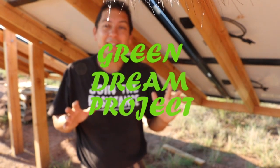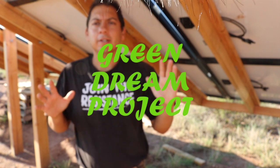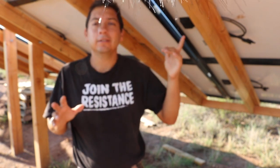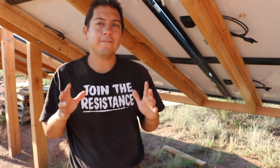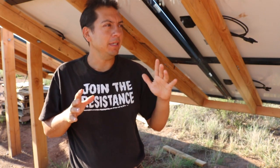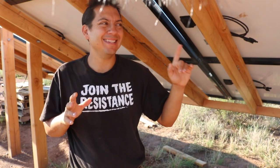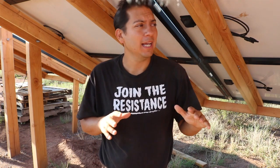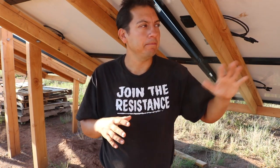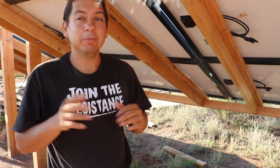Now that I got the combiner box pretty much all set to go, I think I'm going to start the wiring out here. I'll show you what I'm doing with the panels. I'm not exactly sure how far I can make it today because I'm still waiting on one of the walls on the inside of the shed to finish drying. Once that finishes drying, I can put up another sheet of plywood and then mount all the solar equipment on the inside of the shed.